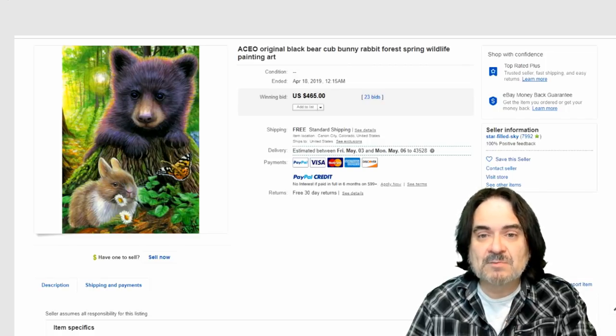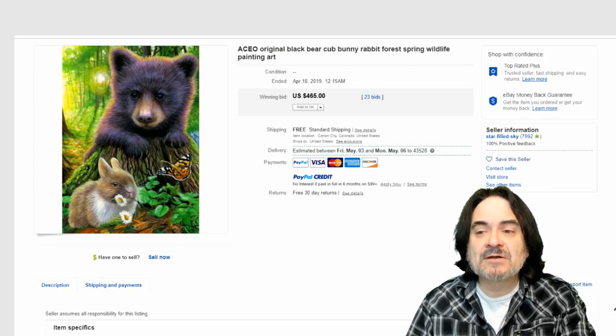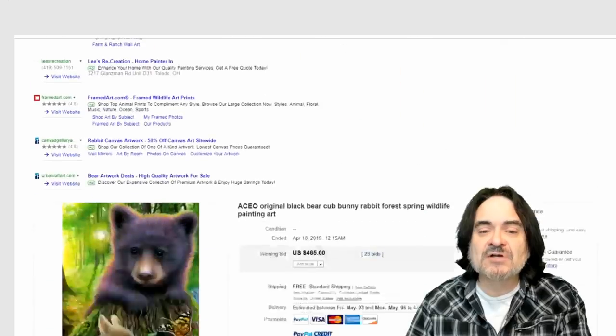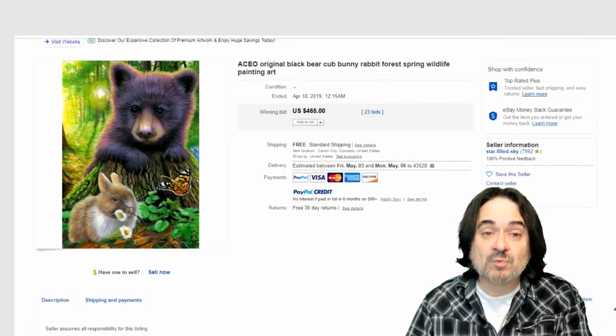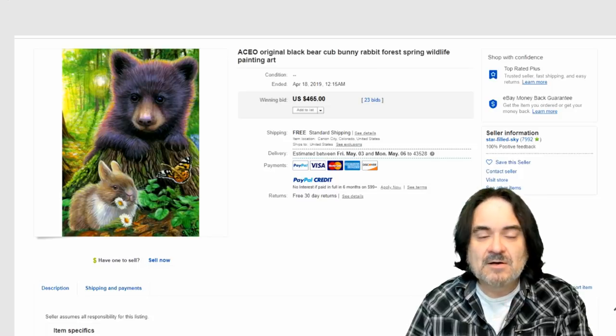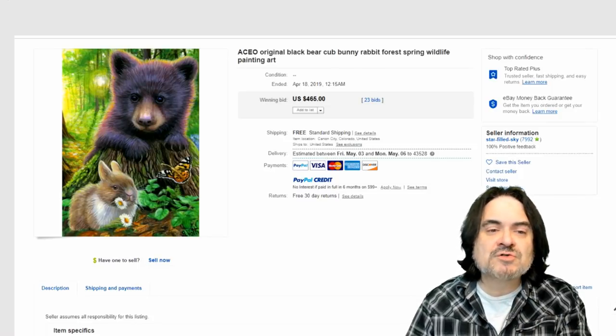It has 23 bids, mind you. The artist's name on any of these I've shown you isn't listed in the title. They're not banking on that — it's just the actual item itself that's worth something. The artist obviously adds to the value, of course, but people like these small original pieces of artwork.